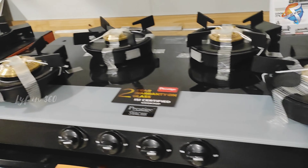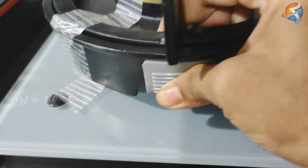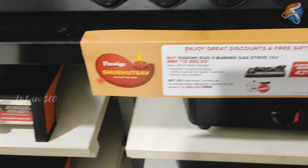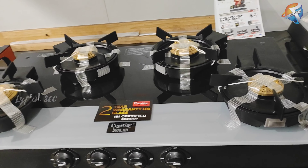This is the main section because I wanted to make a visit because of this — this one is the Prestige Switch gas stove. This is a four-burner one but I want to check the three-burner one because I have some plans to make some changes in my kitchen.